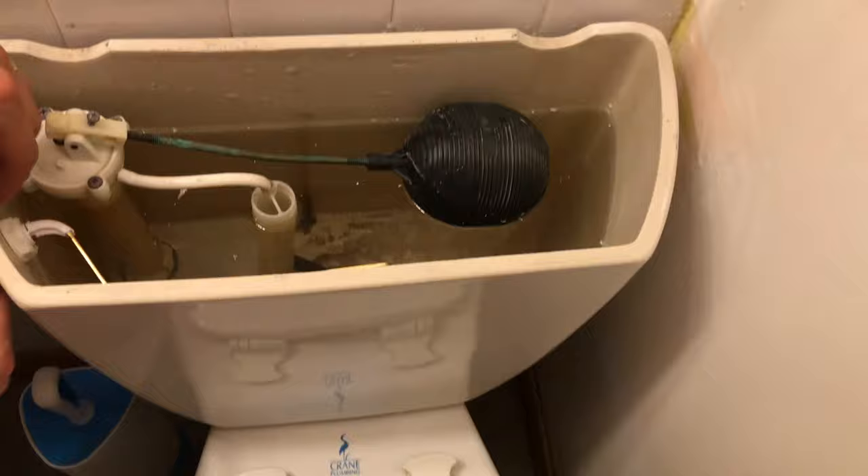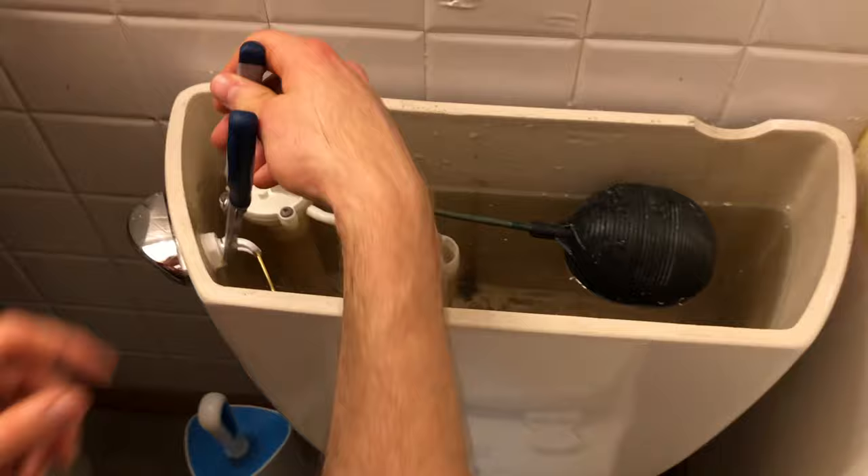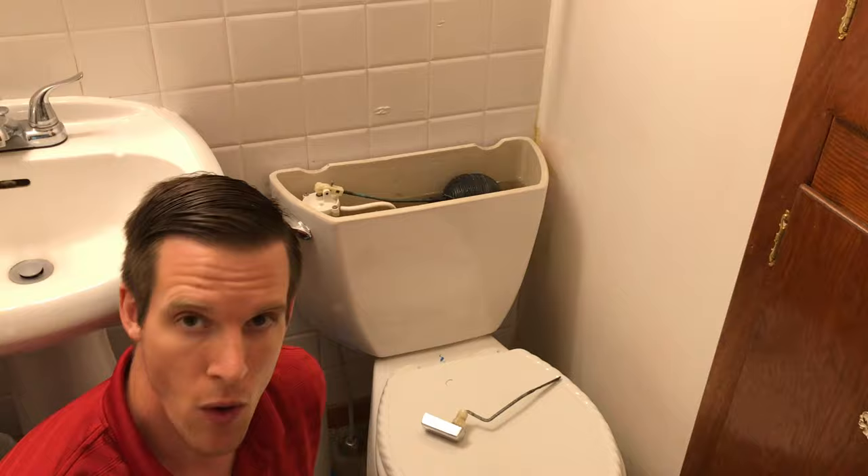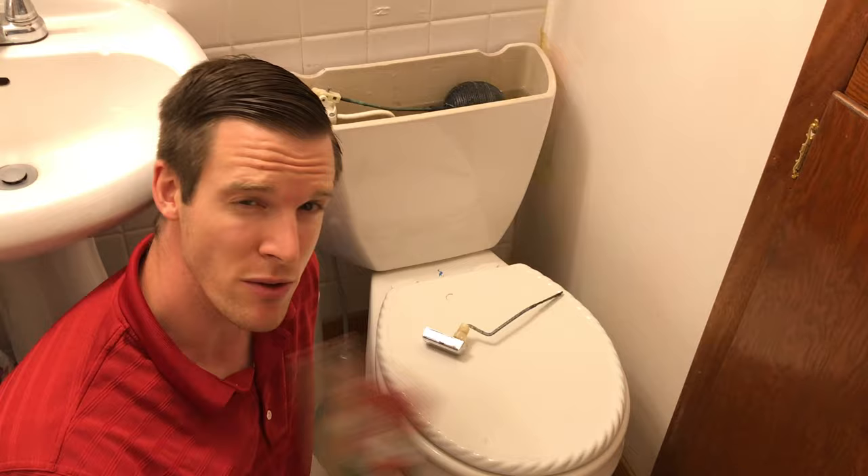The last thing we have to do is tighten up this bolt right here. Remember, lefty-tighty. And then we should be done. Okay guys, we just repaired this loose, broken toilet handle with a brand new one — this universal toilet tank lever. It was super easy to use, only took about five or ten minutes. Thank you so much for watching. Feel free to subscribe and give a thumbs up if this video was helpful.